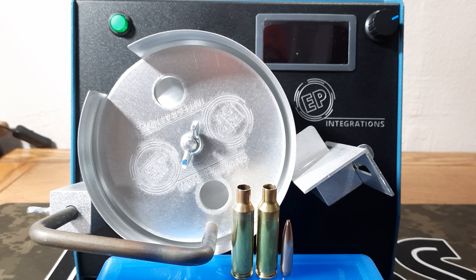We'll check velocity numbers, group size, and see if there's any difference. We'll try to manage barrel heat — we're going to shoot five pieces of annealed brass first, then five pieces of new brass, then four pieces of new brass, and then four pieces of annealed brass to try to even out the barrel heat. It is going to be a cold day so barrel heat shouldn't play too much of a factor.